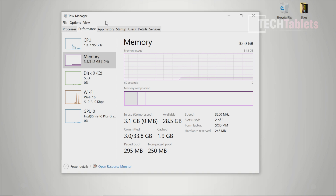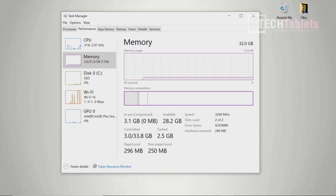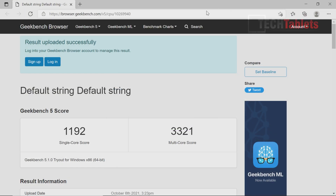I couldn't take it anymore — I had to put the correct spec of RAM in this. I ended up installing 32GB total — two 16GB sticks — so it's now running correctly at 3.2GHz instead of 2666MHz. Why they did it wrong I have no idea, as it severely cripples the performance. Just look at this difference in Geekbench 5: we've gone from around 900 single-core to 2000, and multi-core is now under 3000 — a massive boost.